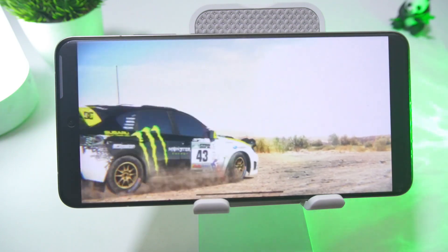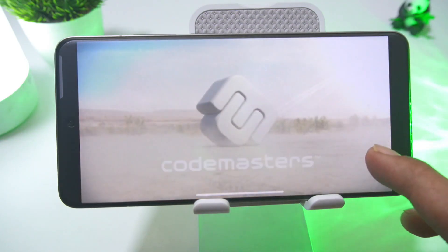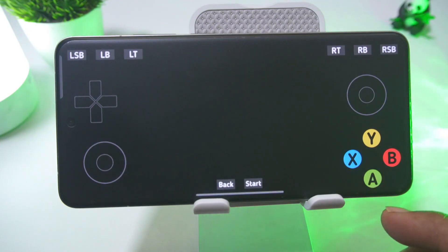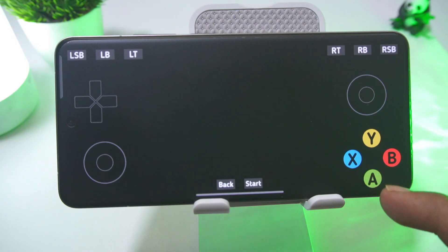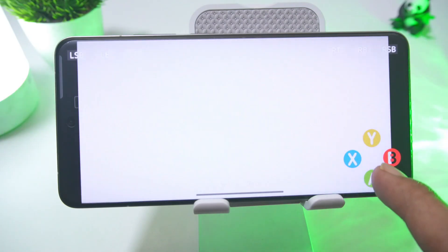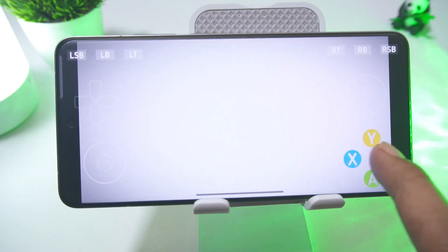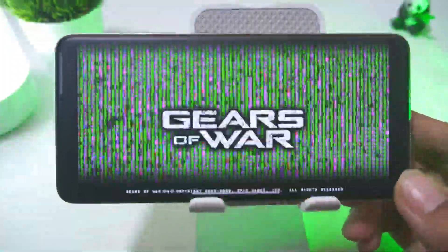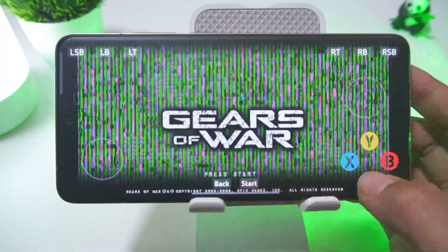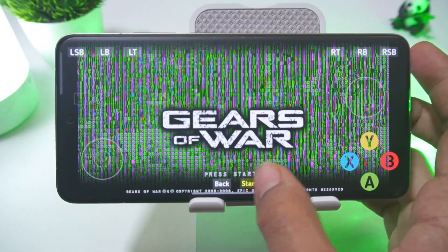Then I tried running Dirt 2. The game started, but due to graphical glitches we couldn't progress much further. That's one reason I didn't test higher-end games here — Dirt 2 is a higher-end game for the Xbox 360, and only mid-range games are working well. Higher-end games may not work as the emulator is still in its early stages. I also tried the Xbox exclusive Gears of War — the start button wouldn't press, and there were some rather nasty graphical glitches.